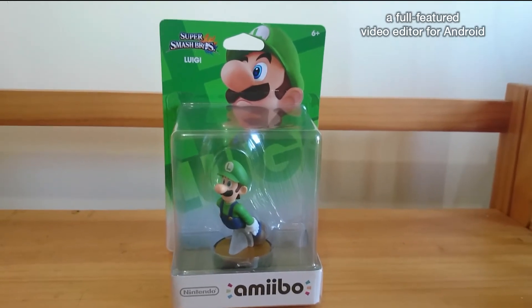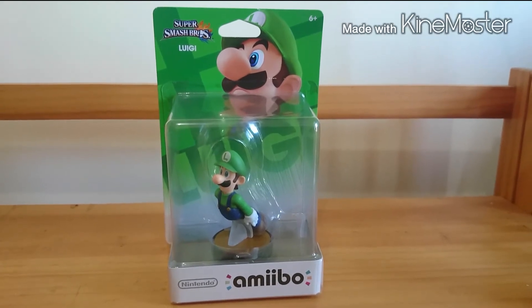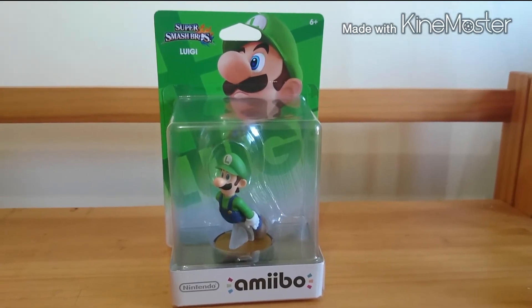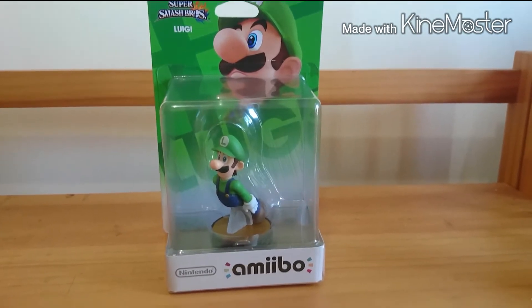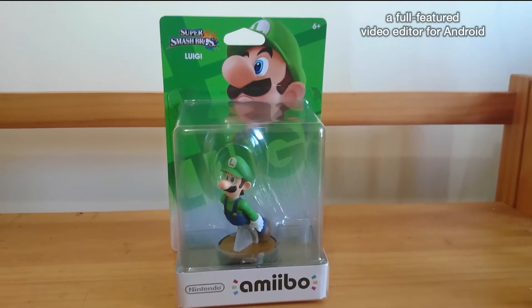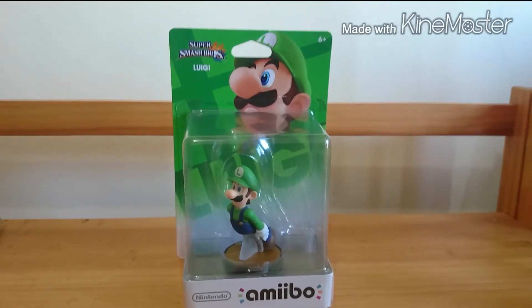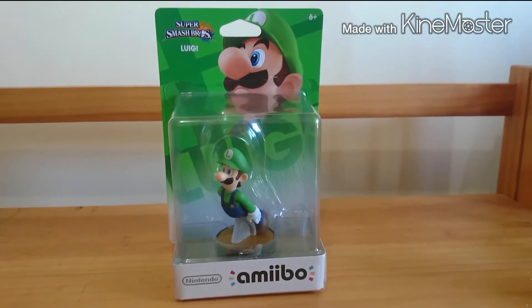We couldn't buy. We were in that situation for three days. After that we had money, but there were no more Amiibos. We asked them and they told us they were in the second section — that's what I mentioned in the video of The Justiciero.